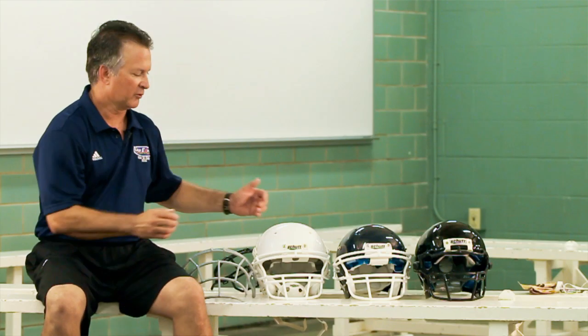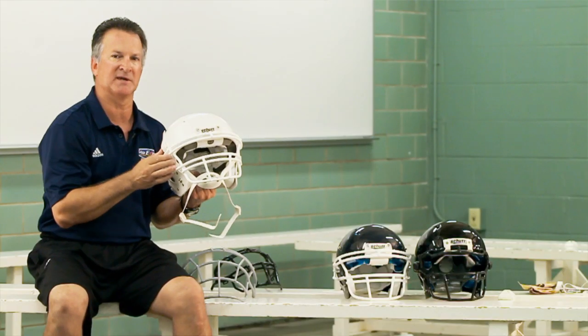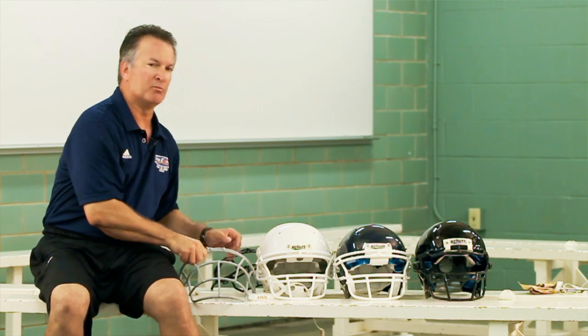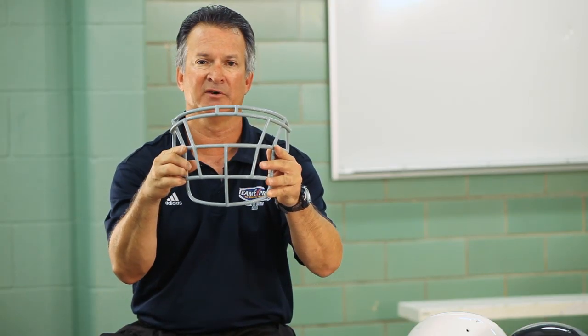Helmets do not come with a face mask, so you will have to choose a face mask that best suits your player. For the quarterback, wide receiver, and defensive back positions, this is the open style face mask that we have. For linemen that need more protection for their neck, we have this face mask design here.